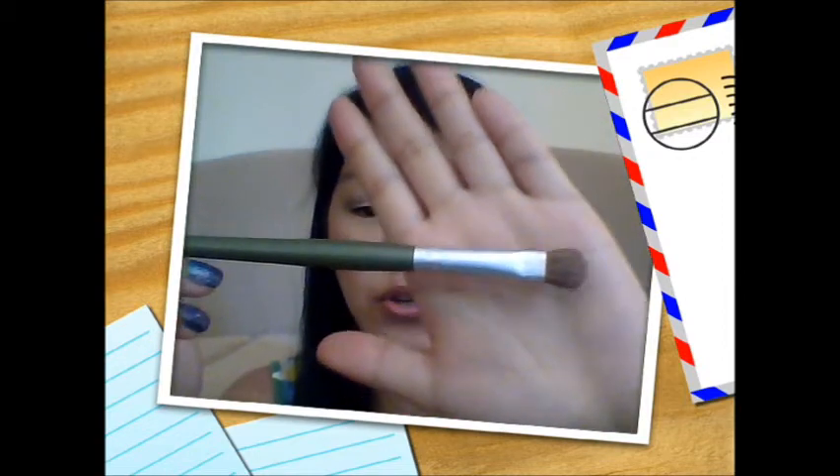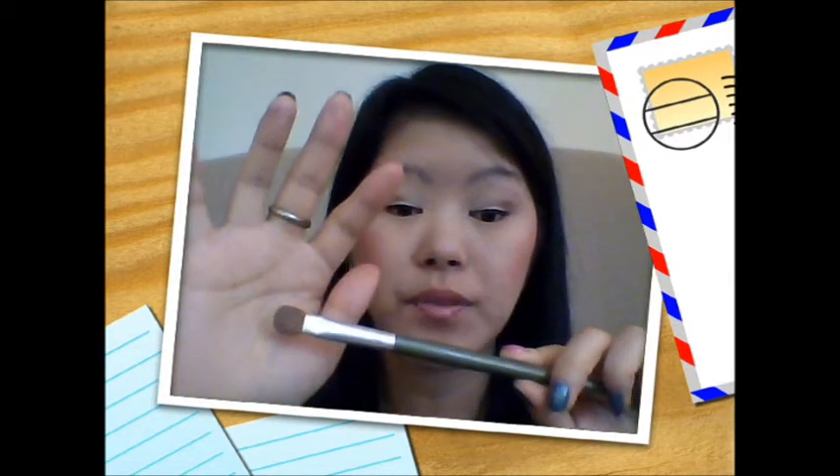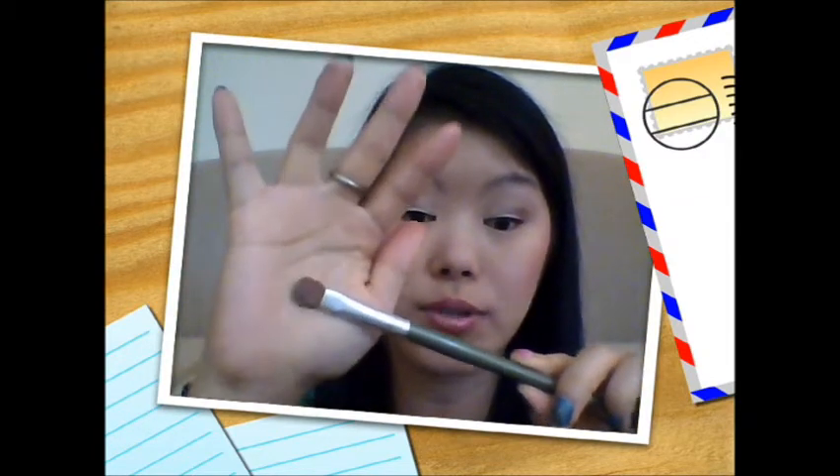The one product that I didn't use from the drugstore is my flat shader brush. It's from Aravon, but I know a lot of brands like Equal Tools, Annabelle, or even e.l.f. have flat shader brushes. I just use this one because my e.l.f. one has darker bristles, so this one is better for lighter colors.